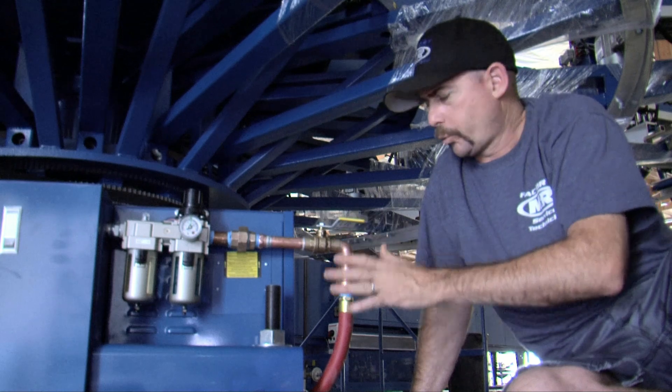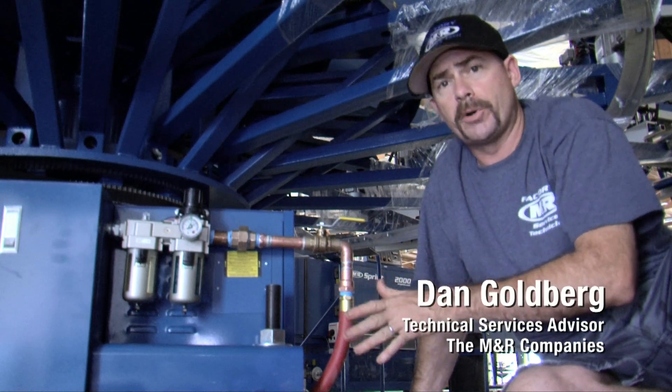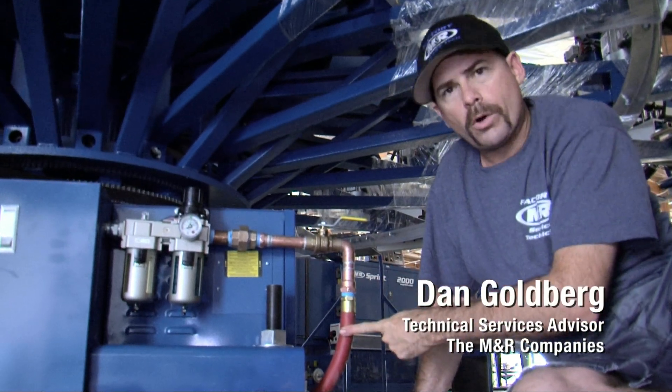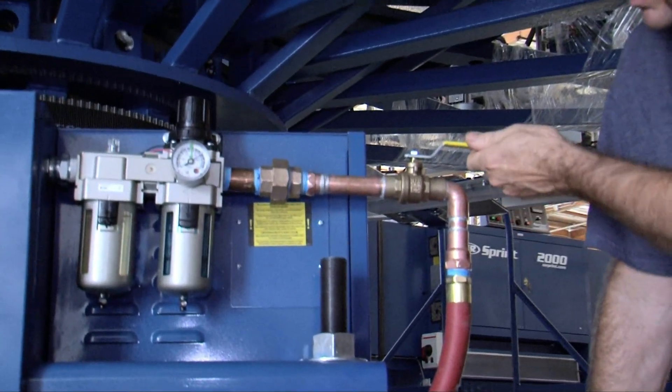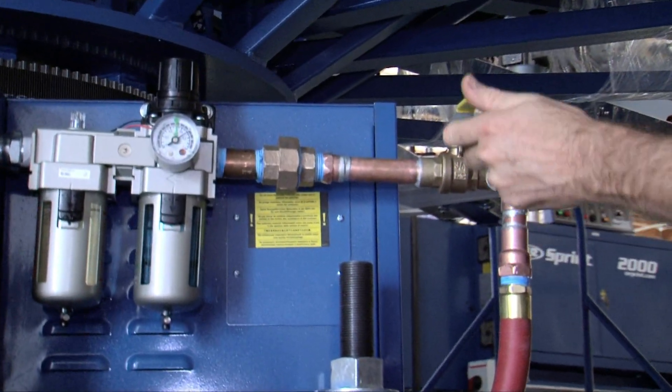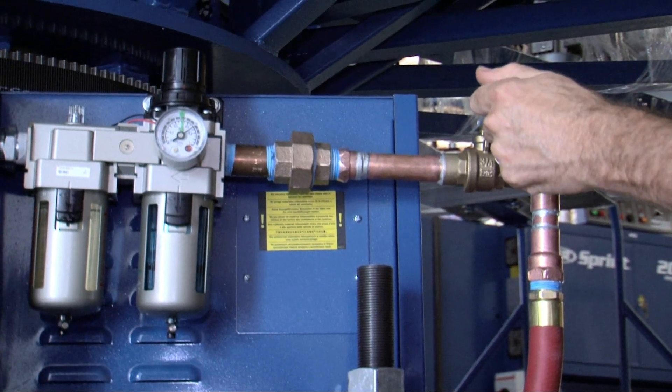This is an example of a proper airline connection to an M&R press. We have a three-quarter inch high-pressure air hose connecting to copper fittings. We have a ball valve to restrict the air supply to the press.